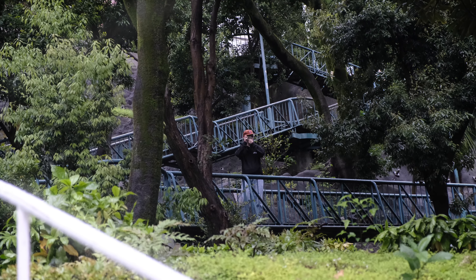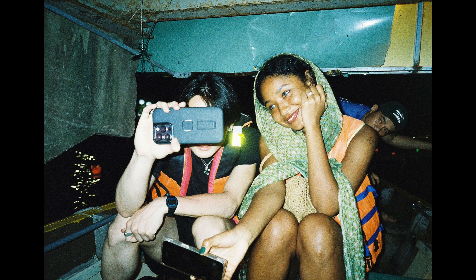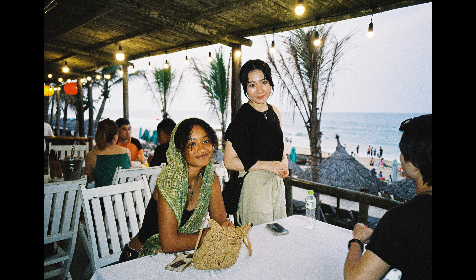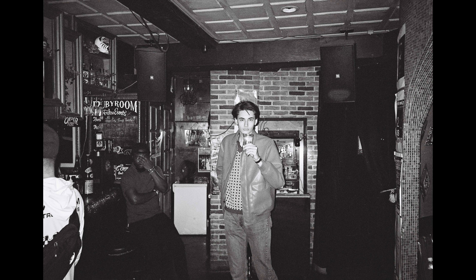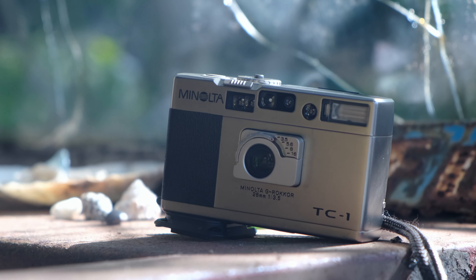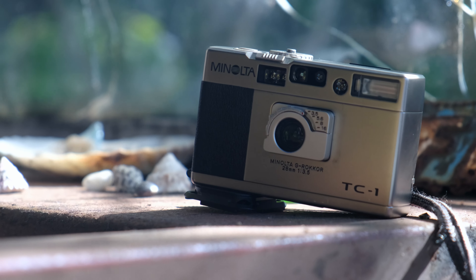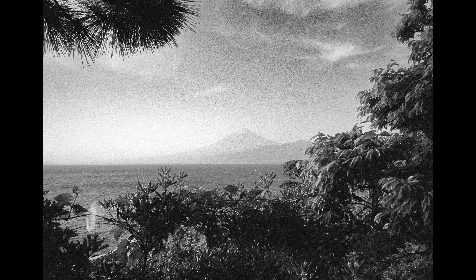The TC1's flash is impressive — it boasts surprising power and a solid recycle speed, taking about 5 seconds between shots. The TC1 can capture approximately 1 shot per second. While some reviewers have mentioned concerns about the minimum flash shutter speed of 1/60th, suggesting it could be problematic for capturing backgrounds at night, I personally haven't encountered any issues with it. The only minor issue I encountered with the G Rokkor lens was occasional, very angular glare in one corner of the frame when shooting into light.